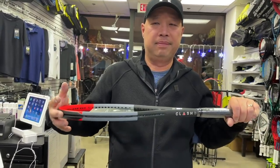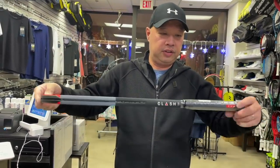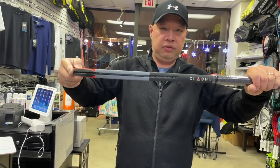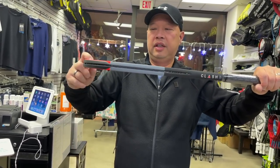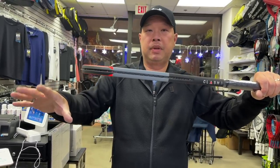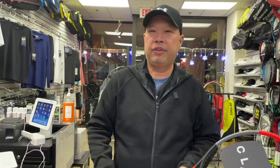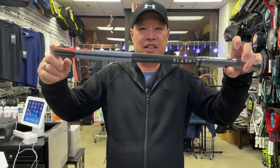It broke a long time ago and I didn't want to spend my life savings on another one. All it really did was clamp the racket in, hook a little piece onto it, press a button, and it would basically force the racket down. Then a number would pop up — anywhere between 65 to 78 or 79 is what I usually saw. It's basically just measuring flex.